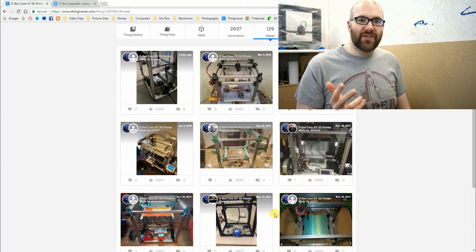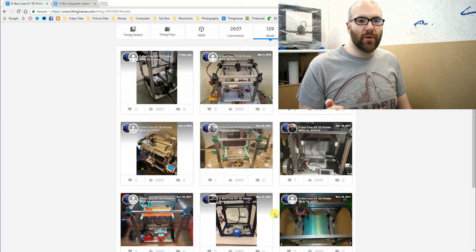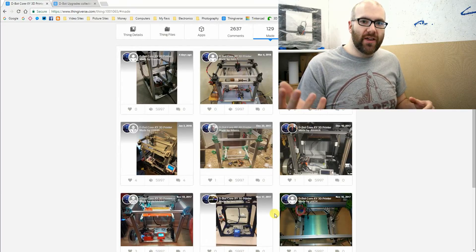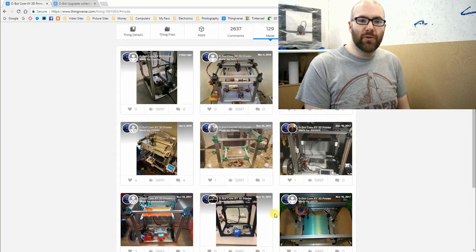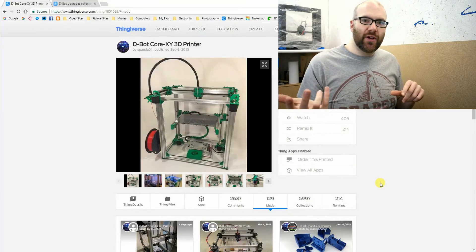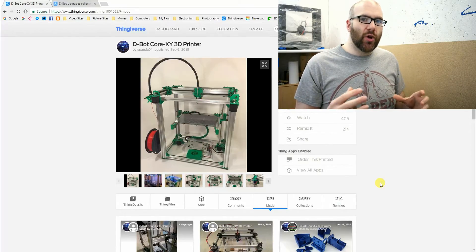I'm also very happy to say that I'm sponsored by Oozenest. Both of these companies are from the UK, which is really cool. Oozenest are going to be supplying me with the frame of the D-Bot in black. Once I get both items from the companies, I'll show what you actually get if you were to purchase these separately. I think the next video will be about the 3D printed parts and the other components that go into the build.